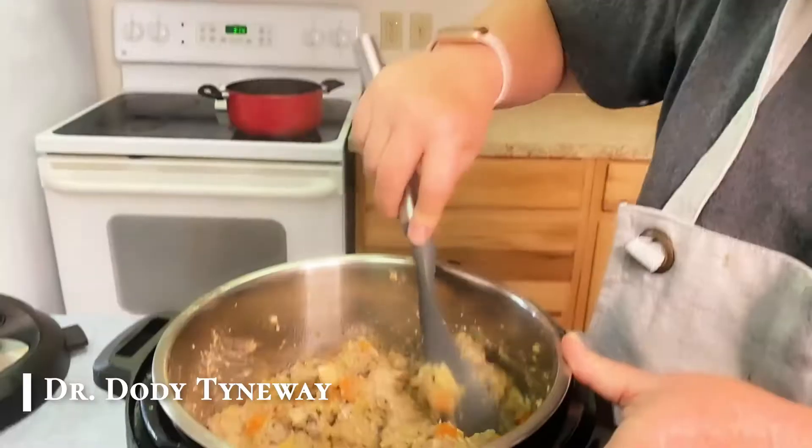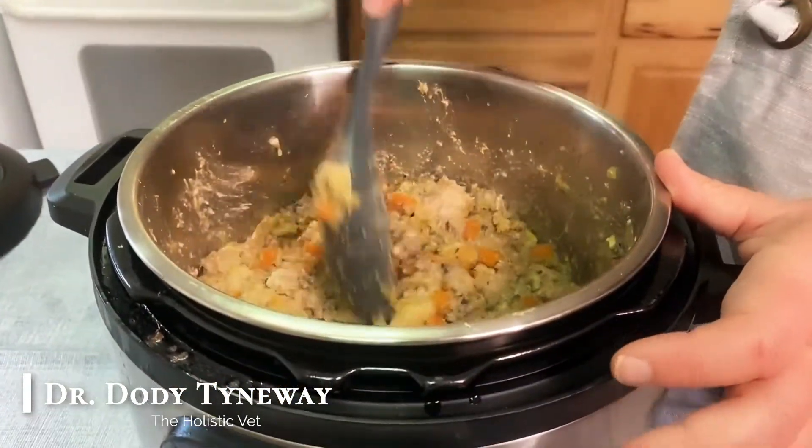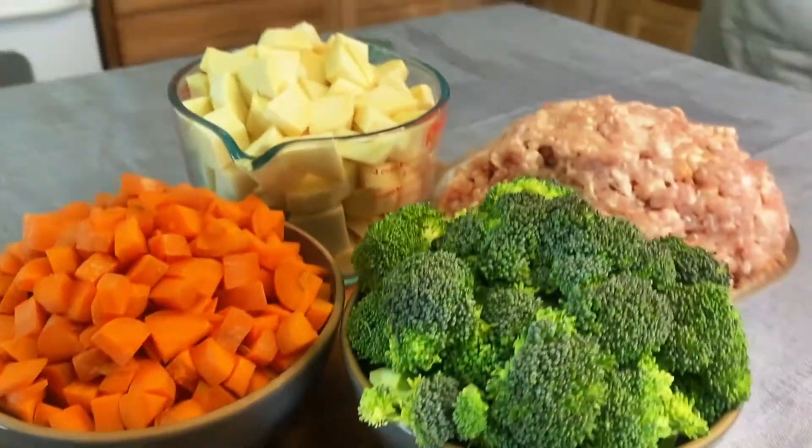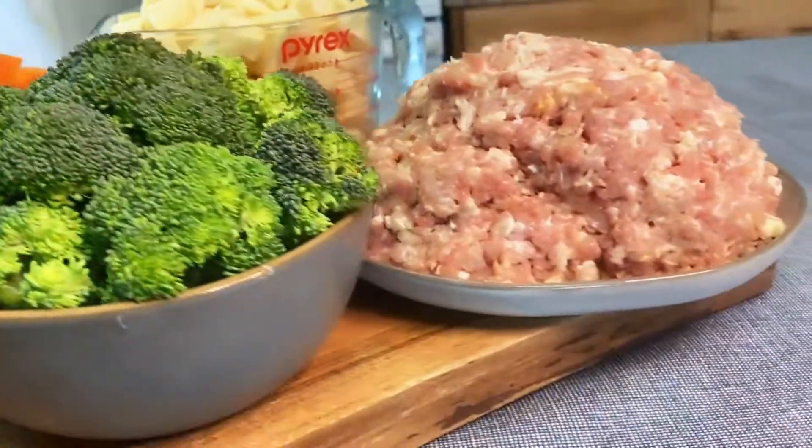Hi, I'm Dr. Dodie Tyneway and today we're going to make a chicken, sweet potato and vegetable recipe in the pressure cooker. It takes about 3 minutes and it makes about 14 to 16 cups of food, between 5 and 6 pounds.